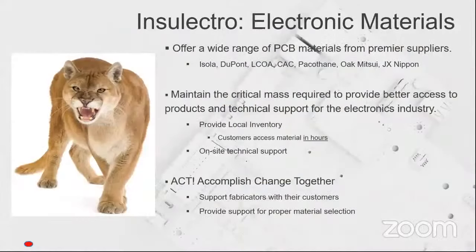We try and up our game all the time through our technical people in the field. We have local inventory across our 12 branches in North America. We provide process chemistries, and we try to be problem solvers for our customer base. Iola, DuPont, LCOA — these are all the different suppliers that we represent.